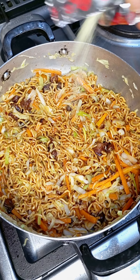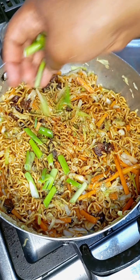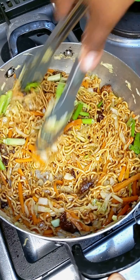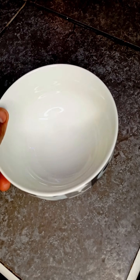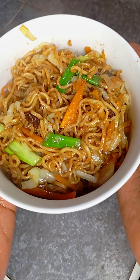Then I garnished it with the green part of the green onion. And that was it! It was so good, it was so yummy — try it and let me know. Guys, till next time, bye!